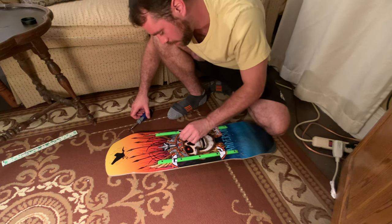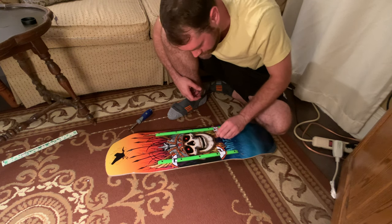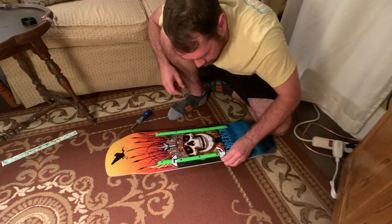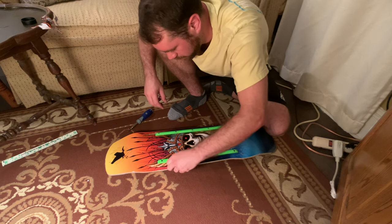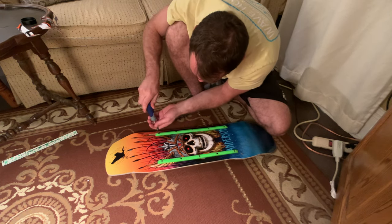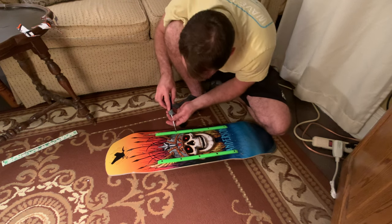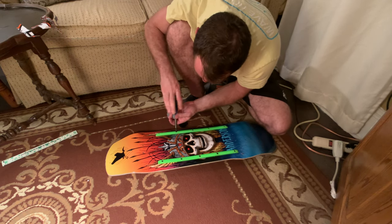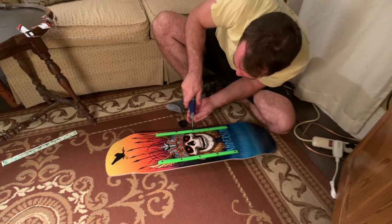Actually, you can take the stickers off now — remember the sandpaper I told you about? You're not even going to need the stickers anymore, so take the stickers off. And we're going to take the rail back off — unscrew the screws. We got one screw out — don't strip the screws. Undo this one, then we'll get the next one out.